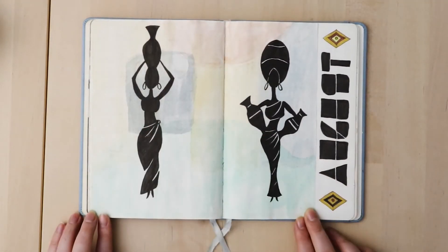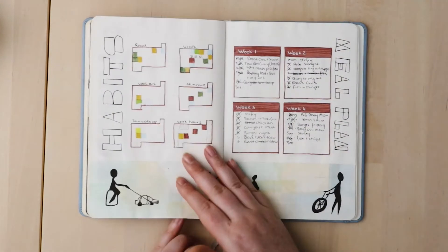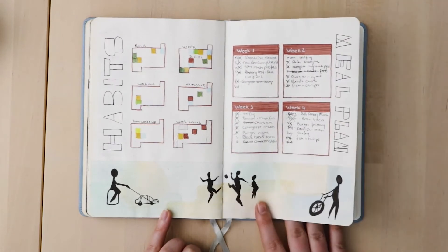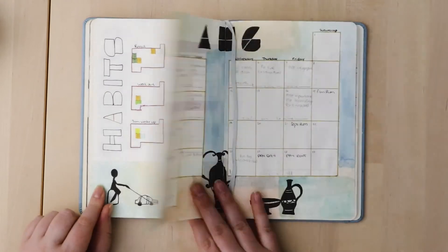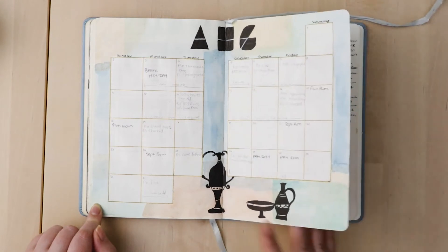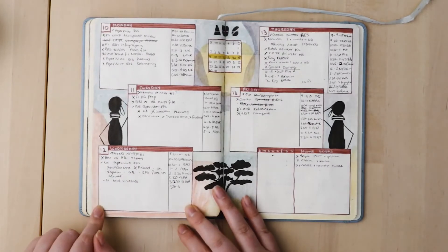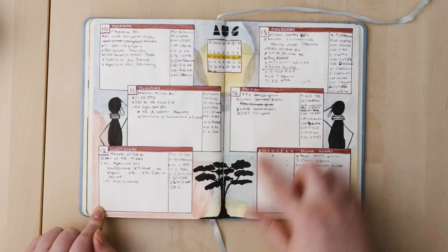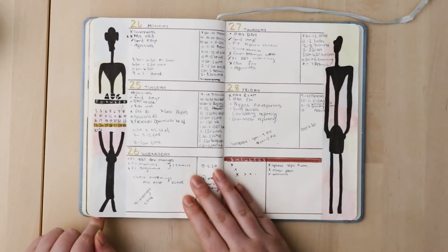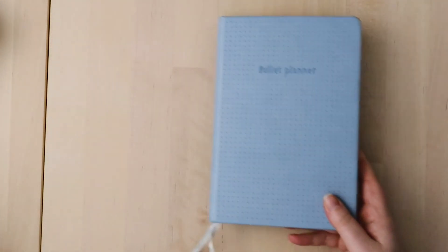Moving on to August — I really like this theme; it came out better than I could imagine. I love the colors, the pastel blocks, and the silhouette. The meal plan worked out really well. My habit tracking wasn't going so well, but I really really liked this August theme. This next setup I really liked too — with the color blocking and the silhouette patterns, two ladies like screaming on the block. I really liked that one.